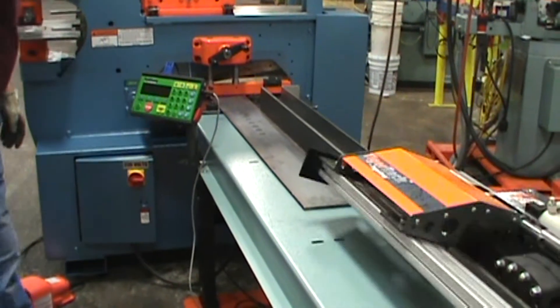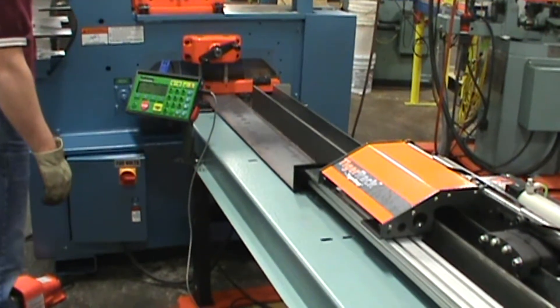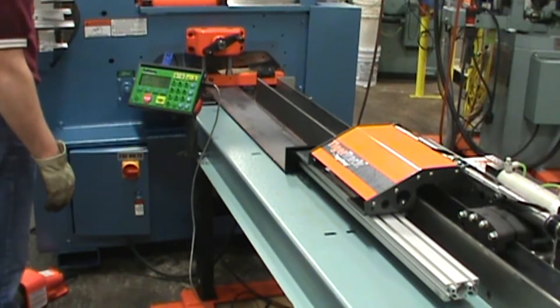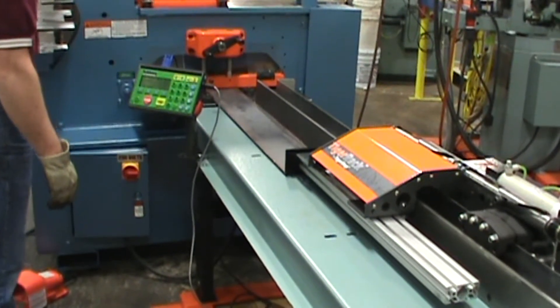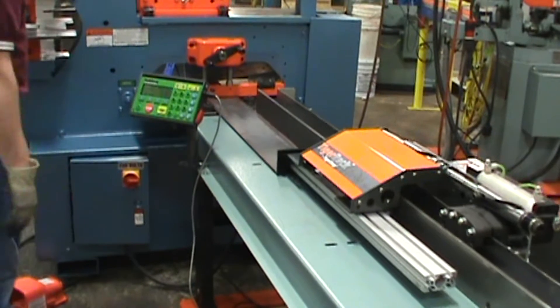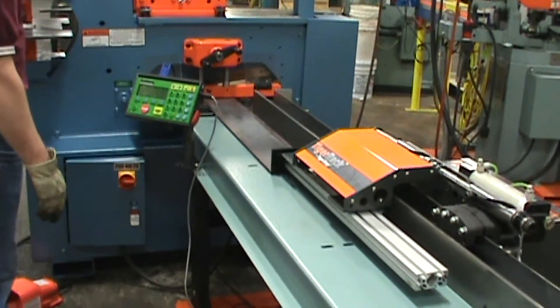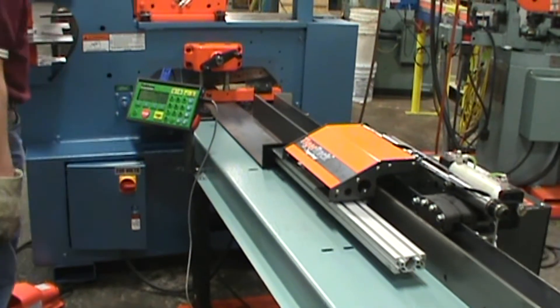Showing here the flip-up stop, it is designed to flip out of the way to load your material into position. We are using the increment load here. By stepping on the pedal, this will activate the machine to cut the material to the design length, and the rack system will advance to the next cut.